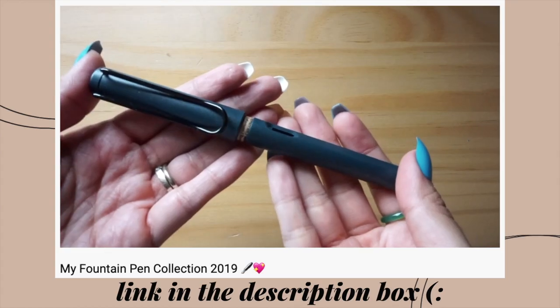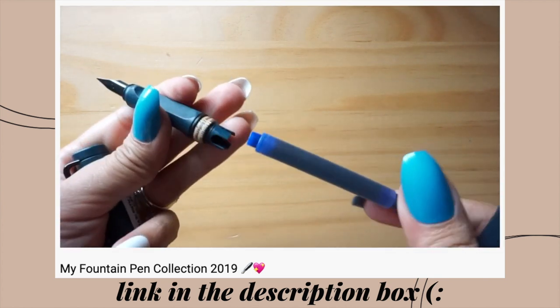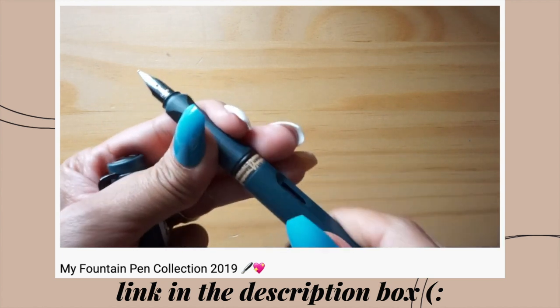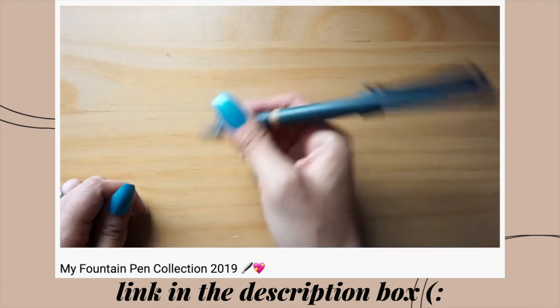The two that I have here are the Lamy Safari All Black Edition and the Lamy Safari Petrol — two limited or special edition pens that Lamy released. The Petrol was a cult favorite, especially the ink. I have both in a fine nib. I think the most polarizing thing for a lot of people is the triangular grip. Some people love it, some people hate it. I'm actually very grateful for it because it helped me correct my death grip, which I've talked about in videos before.